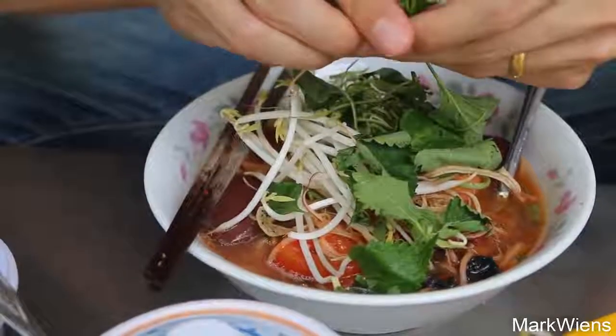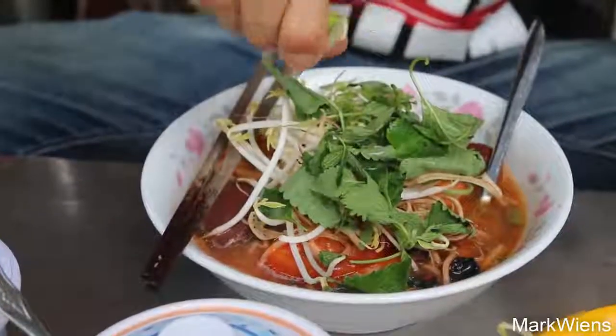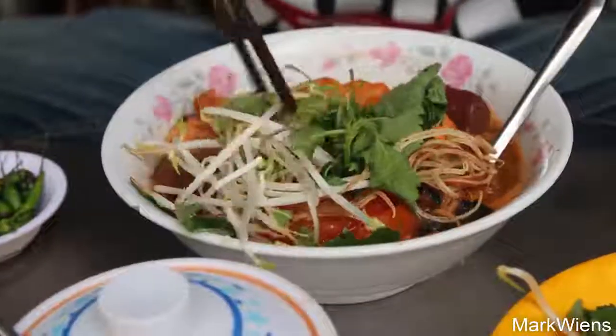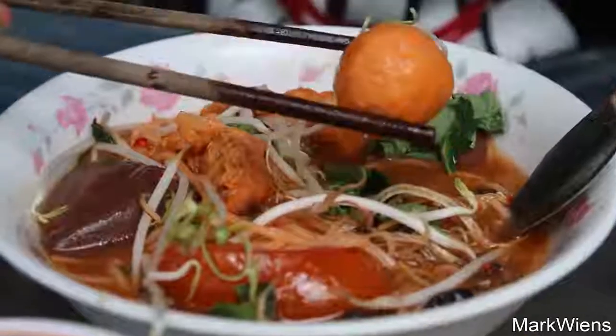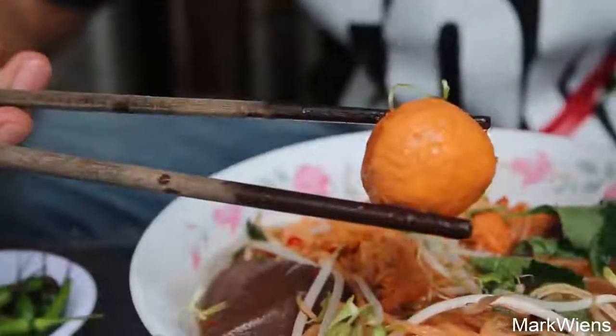This is the key to Vietnamese cuisine. Another thing that's great about this restaurant is they also have small fresh bird-eye chilies. Mmm. This is a pretty good sized meatball, and I think it would only be worthy of chasing it with a green chili afterwards.